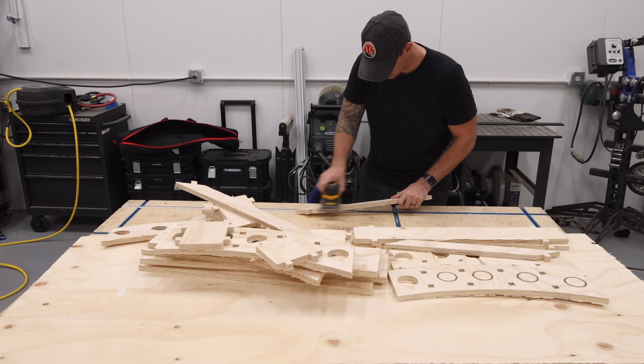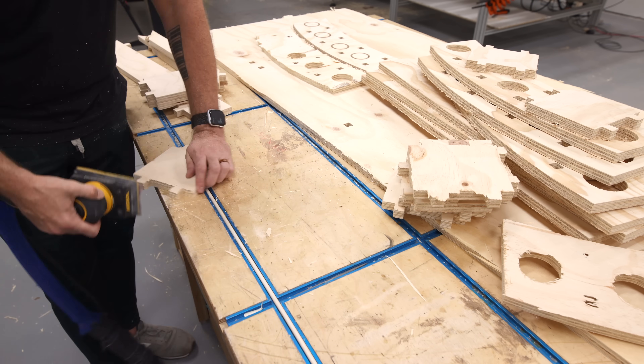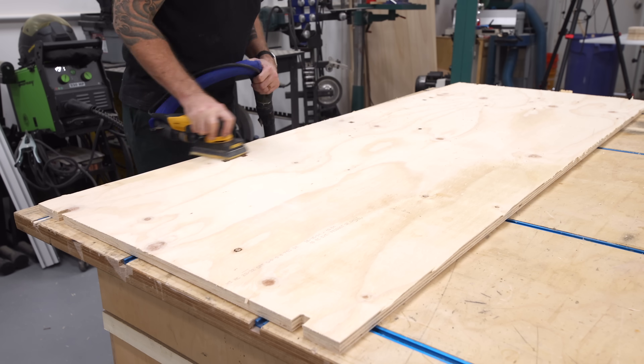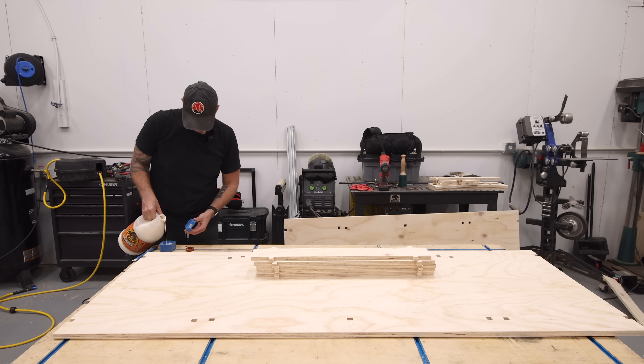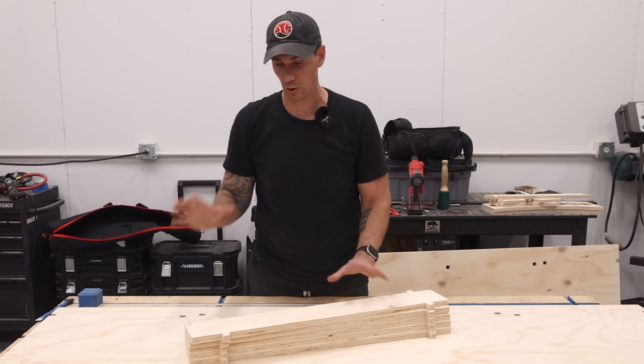I brought all of those parts over to the workbench to sand and cut off the remaining tabs before assembly. All the pieces are cut and now I can begin assembling the base of this workbench.